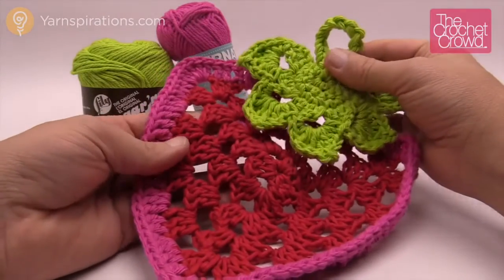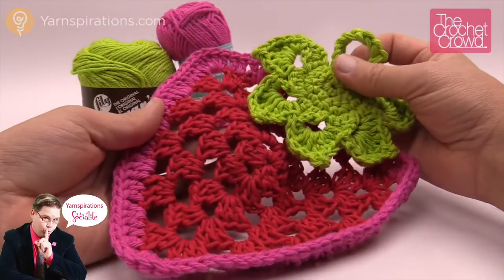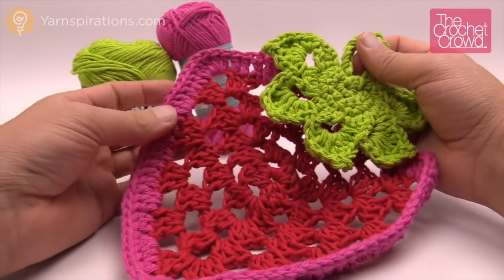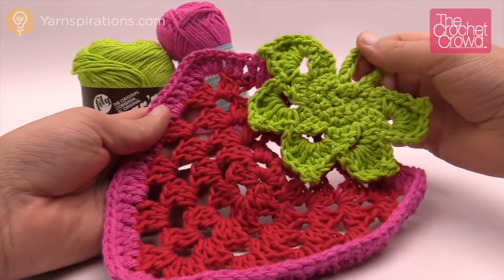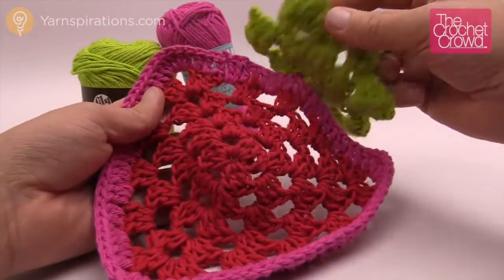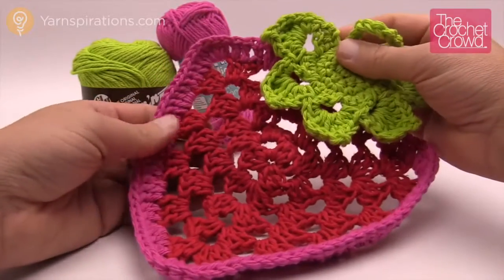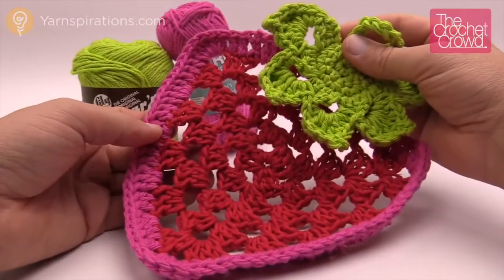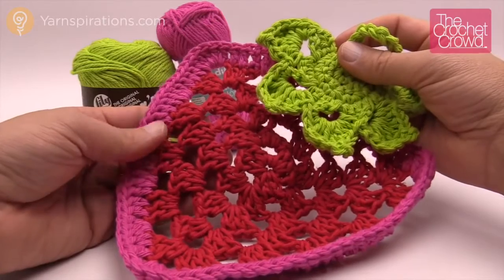Welcome back to The Crochet Crowd as well as Yarnspirations.com. I'm your host Mikey. Today I'm going to show you how to make this strawberry dishcloth. I ran out of red so I just circled with pink — the color choices are up to you. This pattern also comes with the leafy topper which is attached at the very end. Today you're going to learn how to make a granny triangle, and I'll show you the ins and outs of being able to do so. So let's begin.